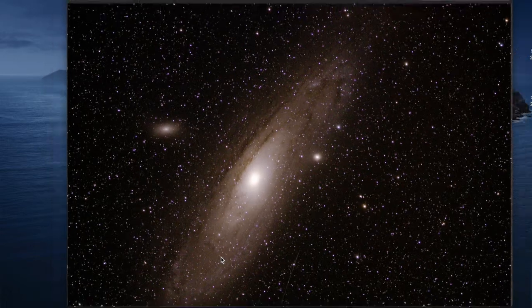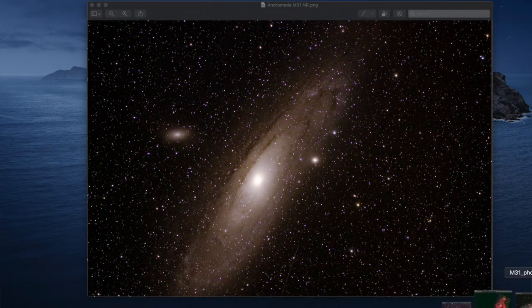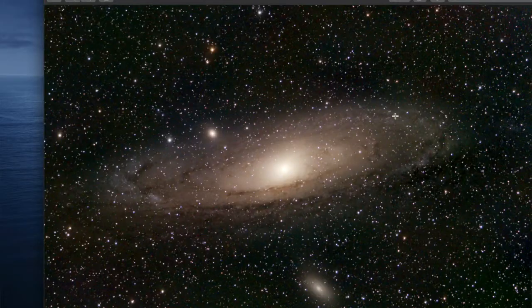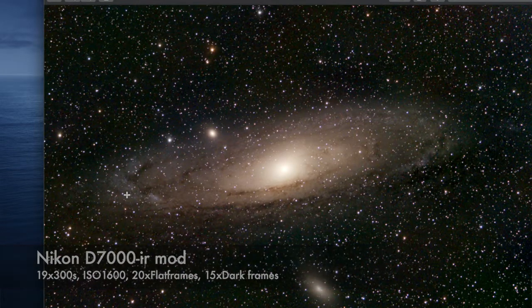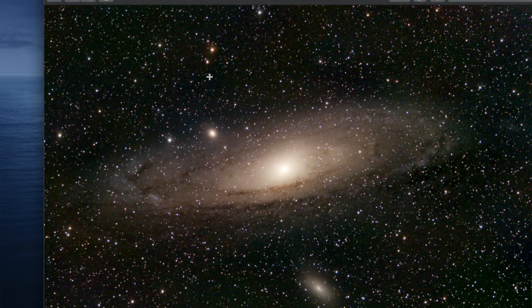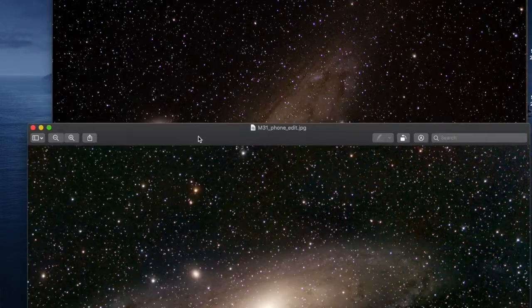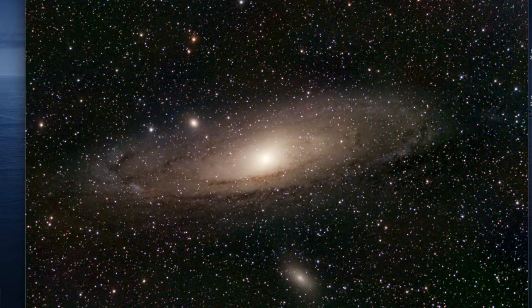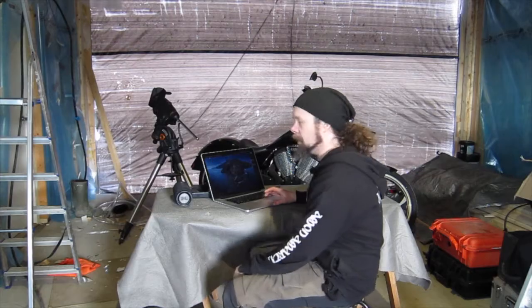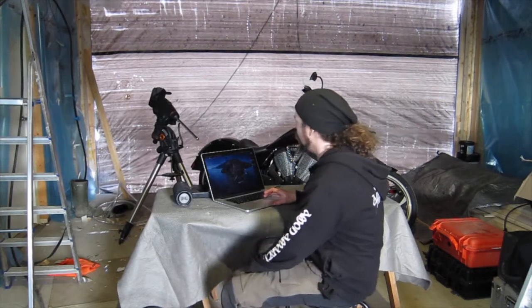And then this is from now - well, it's very noisy, super noisy image. But you know, not too bad. Need some more data on it, maybe in a nicer area of the sky. So for autumn and winter we'll go back to that.